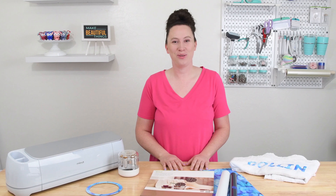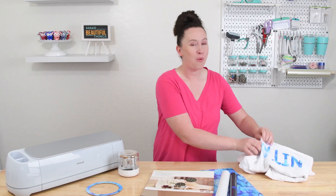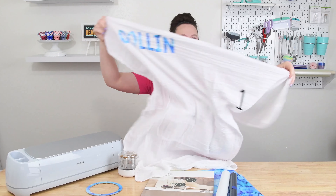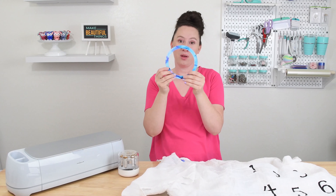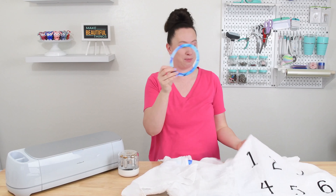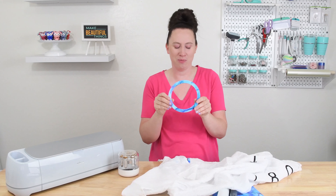Hey there, it's Sydney with Tastefully Frugal. Today's project is my absolute favorite gift to make for baby showers. We are going to be making customized milestone baby blankets. Not only are we going to make the blanket, but we're also going to be making a coordinating birth month marker so that way when mom and dad are taking pictures of the baby, they have a coordinated marker to show how old the baby is.